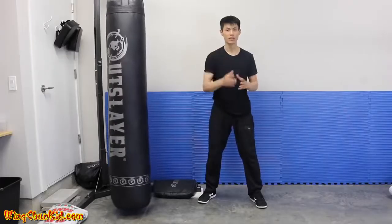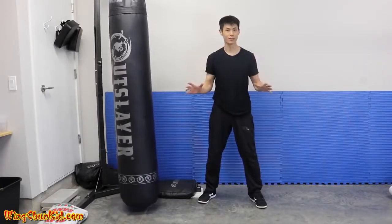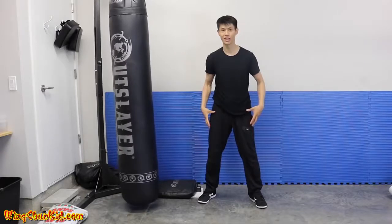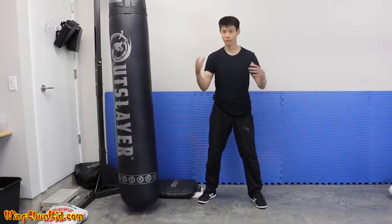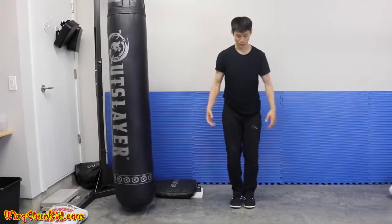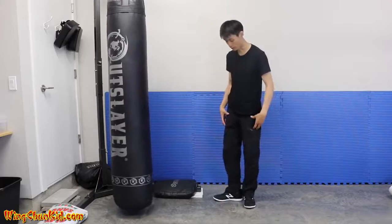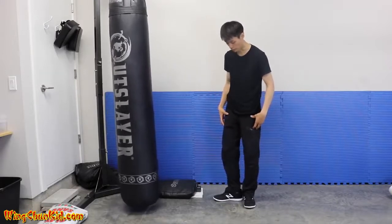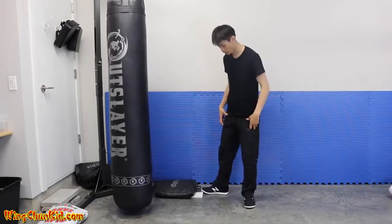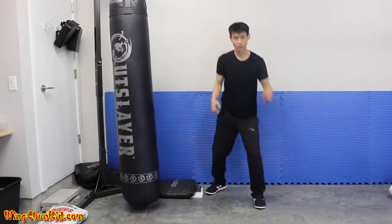Tip number five is having a good stance. This is fundamental — if you don't have a good stance you won't be able to deliver power from your legs up to your fists. Put your feet together, open up 90 degrees on your heel, open up again on your toe, so that's three times, then all 45 degrees.